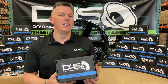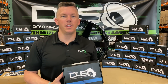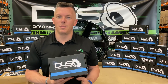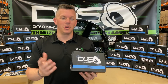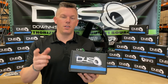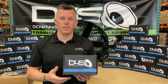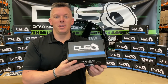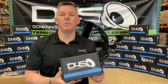So without further ado, here in my hand I have the very first Down For Sound lithium battery. A lot of people have been asking me about this since we released it on Facebook and Instagram yesterday. I made a live video on Facebook and it's blown up like crazy. We're actually giving one of these Down For Sound lithium batteries away on Facebook right now. So if you want to head over there and enter that giveaway, you can do that. The very first Down For Sound lithium battery is called the D4S LTO 6.0.